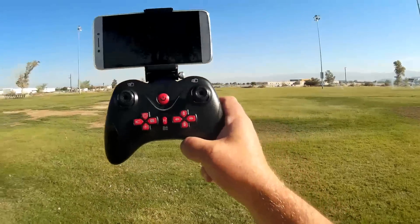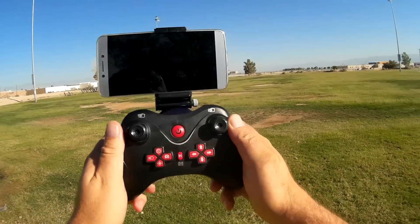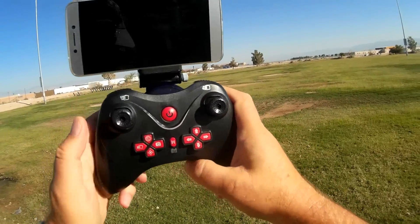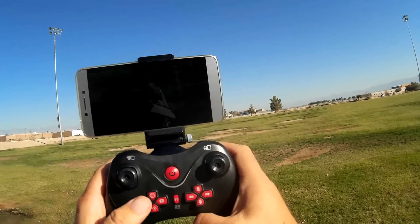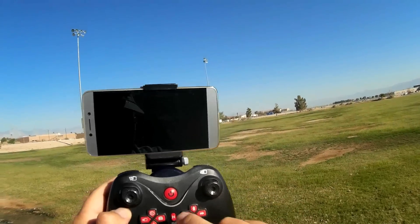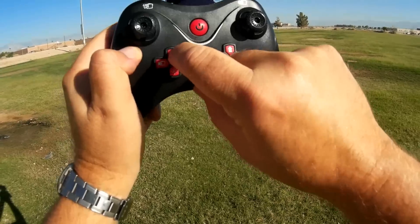I have my phone attached to the controller. That means we do have Wi-Fi FPV capability with this quadcopter. All of the buttons are very well labeled on this controller, so I didn't need to actually label it like I normally do with other type controllers. This is your rates — the speed dial there.